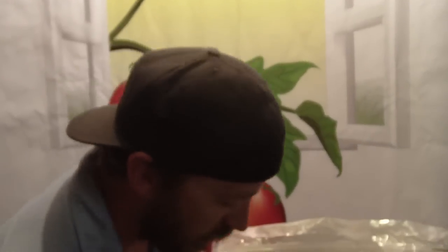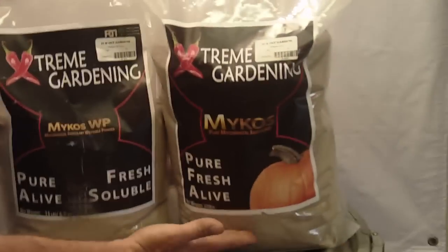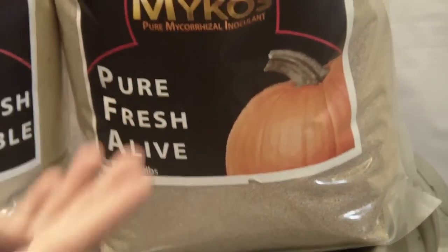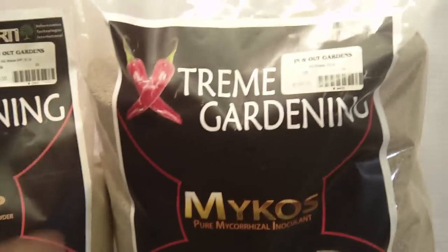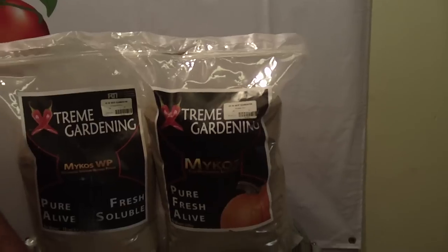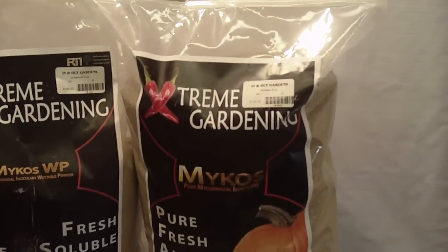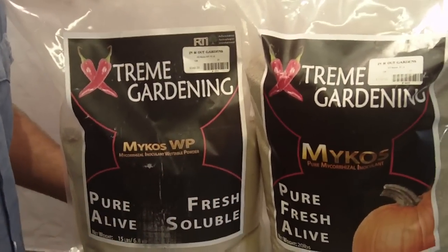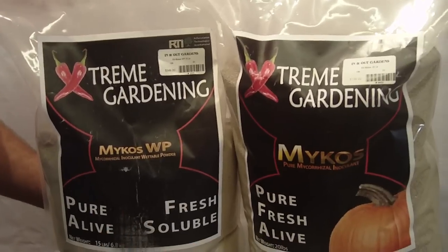I've got two different kinds here: the wettable powder and the granular. The granular is always going to be more bang for your buck. Realistically, the only difference is it hasn't been processed in a food grinder — breaking it down. I like things in their natural state; I think it brings out the more natural properties. It's $139 for a 20-pound granular endomycorrhizae, and $349 for a 15-pound wettable. You can see quite a bit of difference, but both are the same endomycorrhizae.